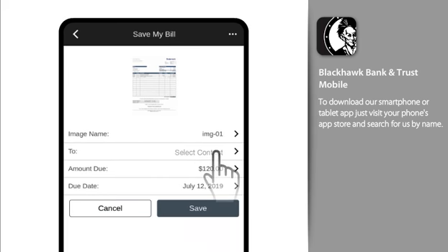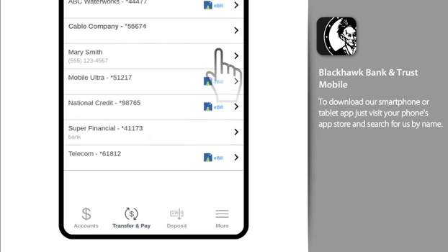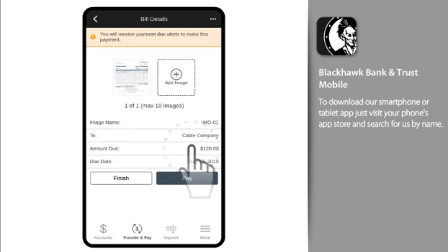If it's readable, our OCR technology then attempts to extract the biller's name, amount, and due date to create your biller automatically. If a field can't be read, simply fill in the missing information. Then, save your bill.